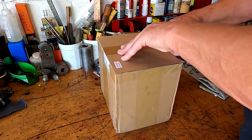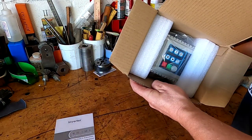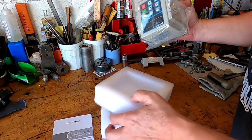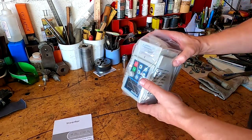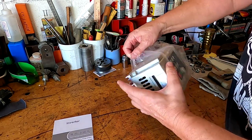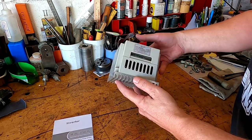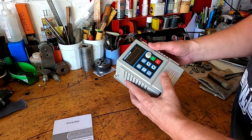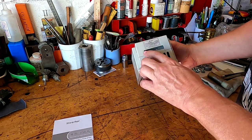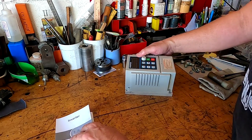Okay, it came packaged just like this through the mail with no other packaging. Opening it up, here's the book, and there's the VFD. Getting the box out of the way and removing the packing — the one thing I really noticed right away is that the build quality seems pretty chintzy, but what do you expect? I'm sure all the wiring hookups are under here — these are obviously your main wire inputs for input and output.